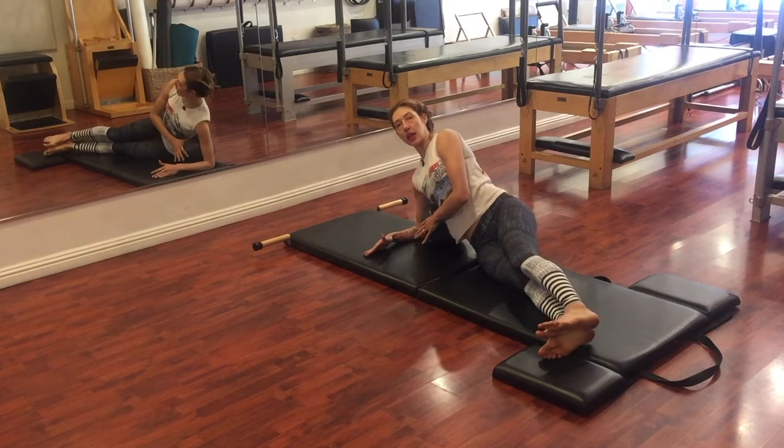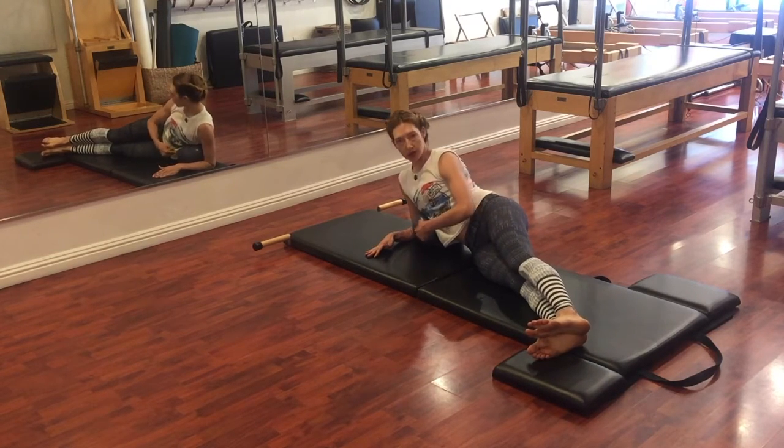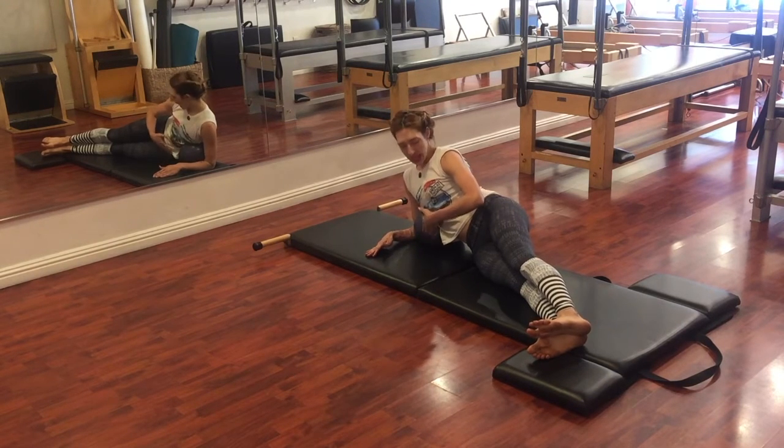The ball should be pretty free. You know you're in a good spot — otherwise it's going to look like this. You see how this ball looks like it wants to pop? Not okay. It's probably what you look like in your side kicks too, just hanging out here.